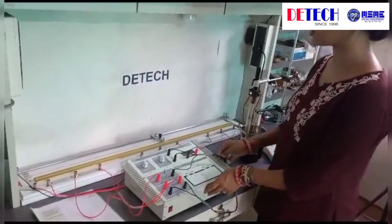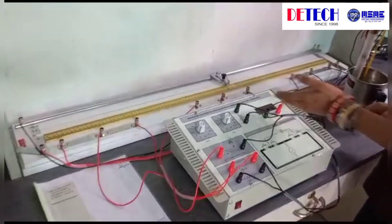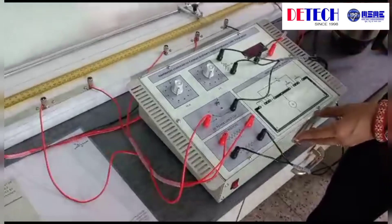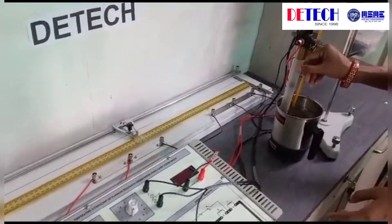This is the experimental setup for measuring the temperature coefficient of a platinum resistance thermometer using the meter bridge. This is our experimental case and this is the meter bridge. We use the platinum resistance thermometer for this experiment.